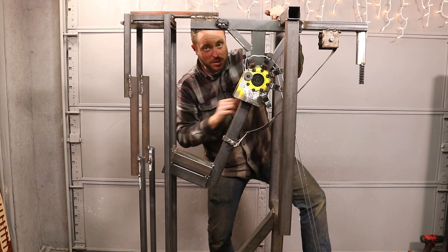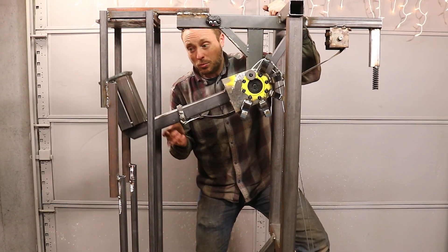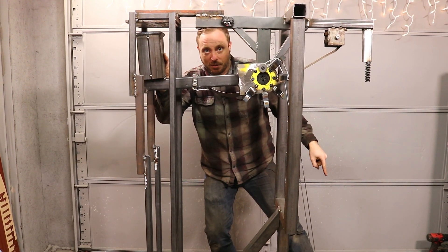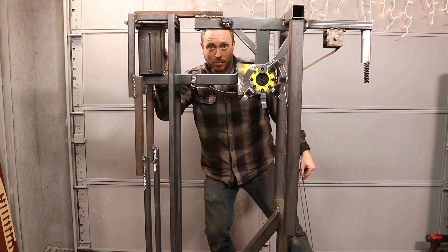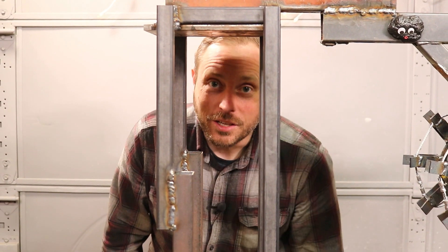As the hammer moves down, the constant force spring loses leverage. Since it's only 40 pounds of pull, once it reaches the point where it's crossed the pivot, it doesn't have any effect on it anymore, and the pedal counteracts the weight of the hammer. That means all of your force is going into striking the object. Whatever I put in the nutcracker's mouth is going to get smashed really good.